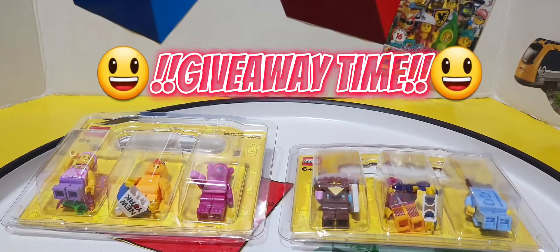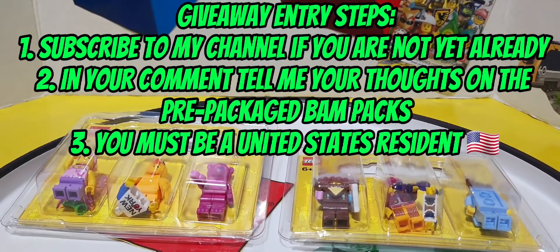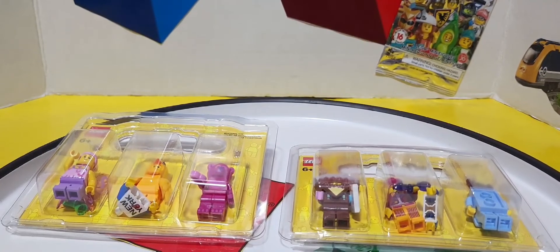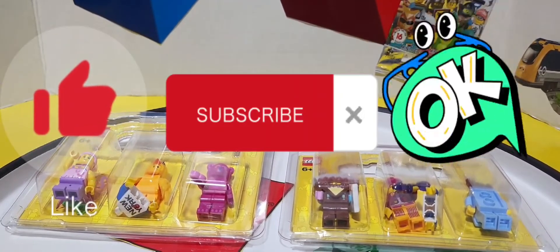Let me know in the comments what your thoughts are for a chance to win one of these two BAM packs. Keep in mind the giveaway is open to U.S. residents only. Stay tuned for my Easter giveaway video coming soon. I've been Zach the Lego Fanatic, I hope you enjoyed the video — thanks a lot. If you enjoyed it, give this video a big thumbs up and subscribe to my channel for more content like this.